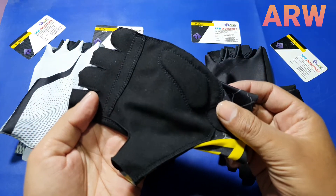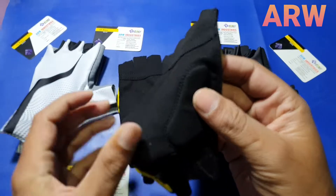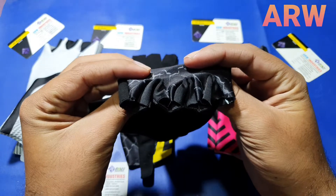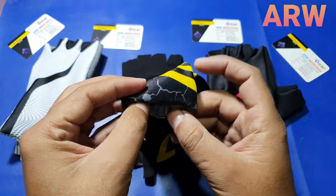Same synthetic leather, black, 3mm gel padding, double stitched. Back side sublimation fabric — same also, no piping, no closing.